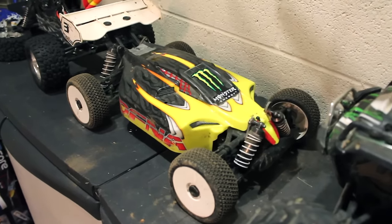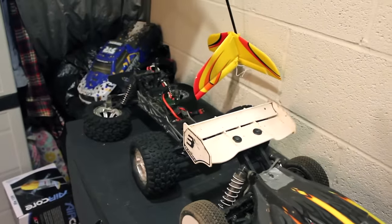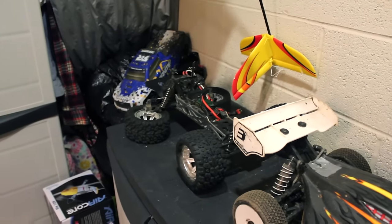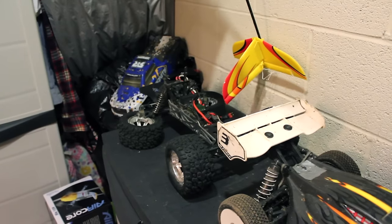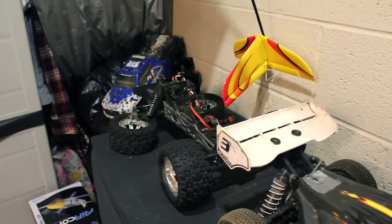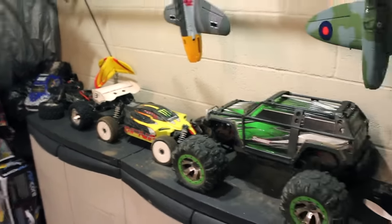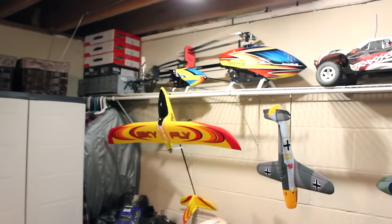Here's my Ofna Ultra LX 2e — love that buggy, it's a beast for sure. I've really bashed the crap out of it over the years and it's held up great. Over there I'm working on my Arrma Granite — I just keep breaking that thing left and right because I have a 5700 kV motor in it and it's just way too much power. I think I might downgrade so I stop breaking it.